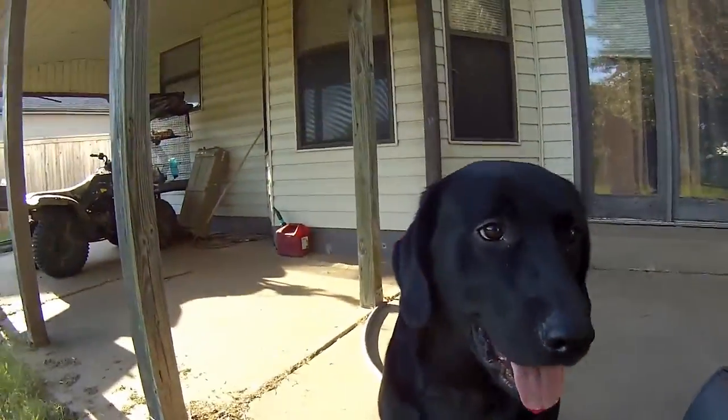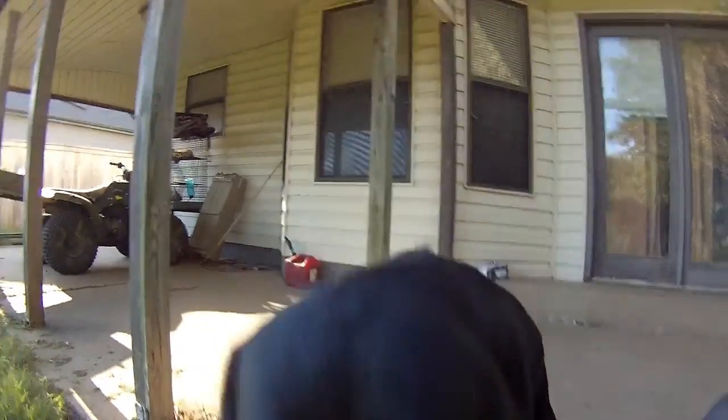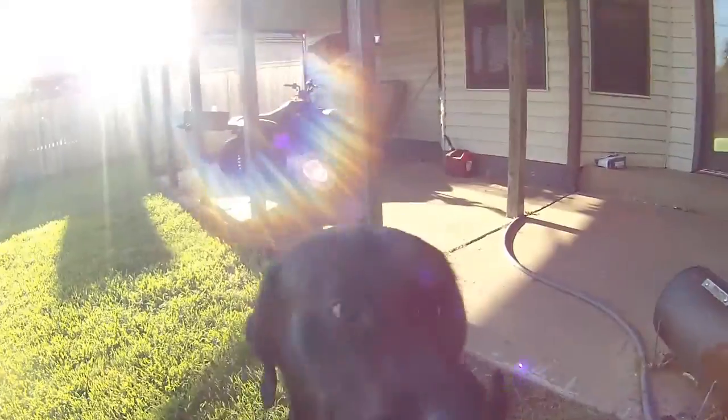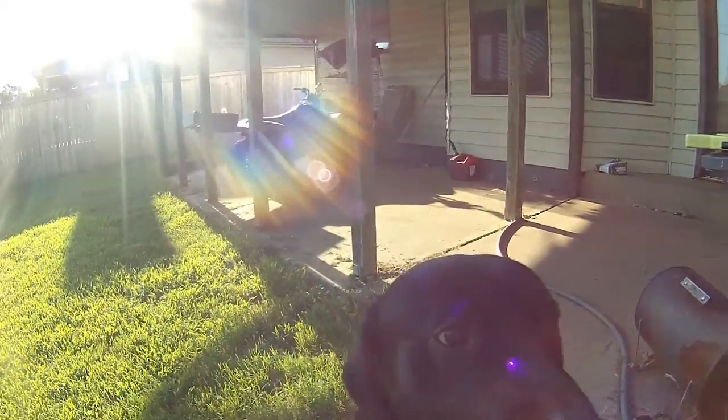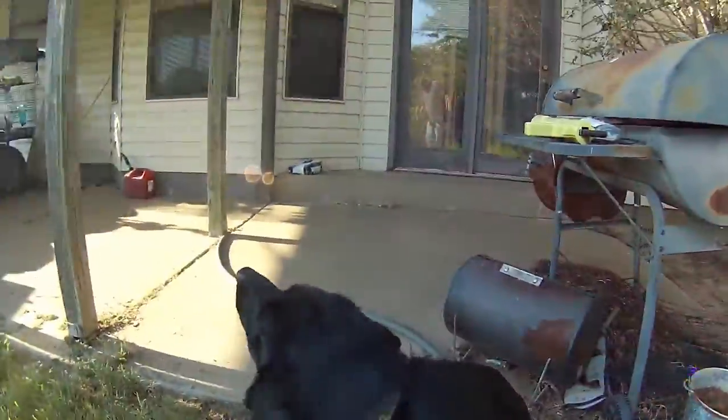For the folks that don't know Omaha, this is Omaha. He's a two-year-old black lab retriever mix that I have worked with. He's got a little itch because he doesn't like his collar.